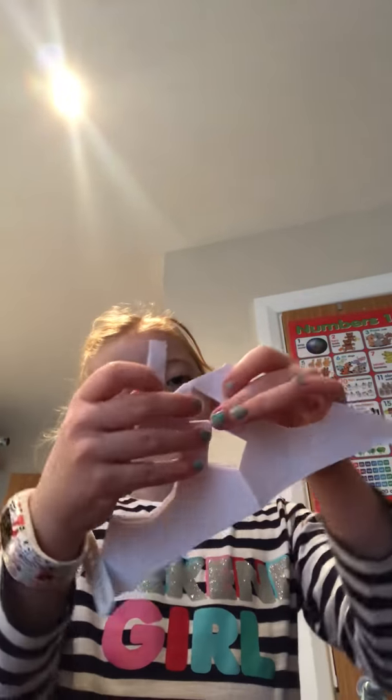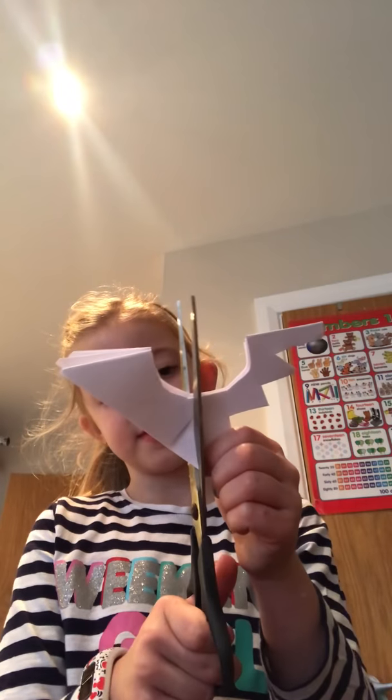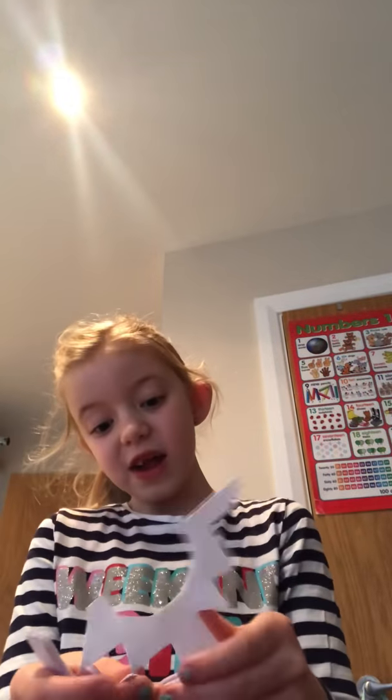Then you should have it looking like this. Something fell apart — doesn't matter. Then what you want to do is cut this, and repeat that step on the other side. If you did your triangles too small and you want a bigger flat one, it does not have to be near the edge. So then there are two different sides, and that's your snowflake finished.